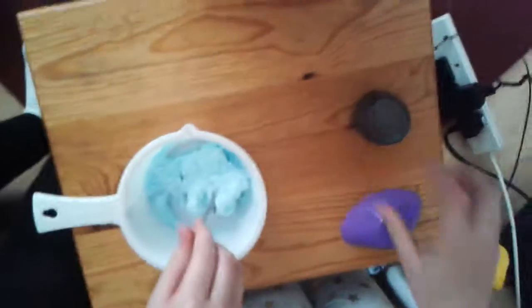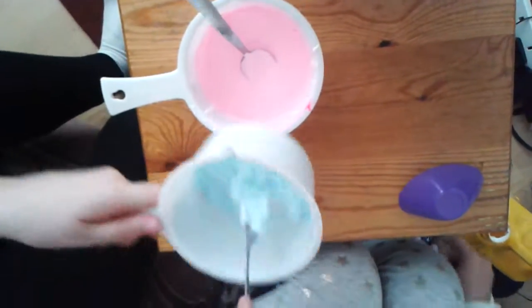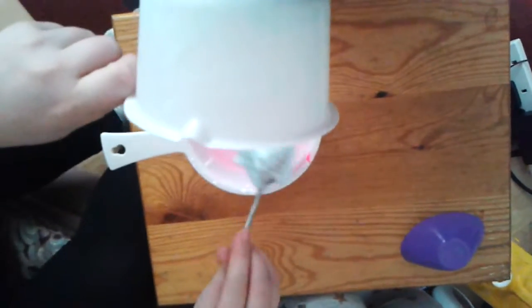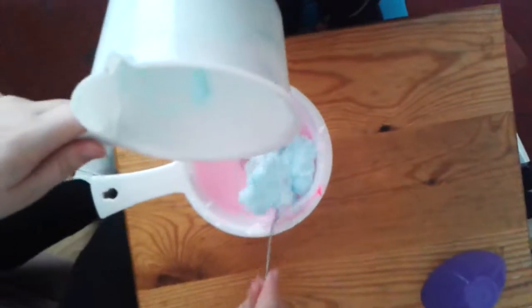Now we shall add to the slime — one, two, three. If your colour disappears, you must add more paint. Now mix.